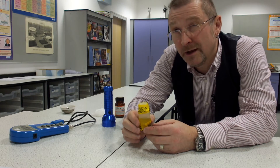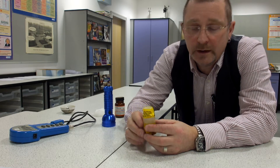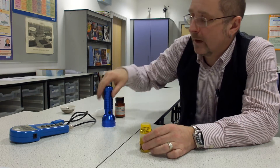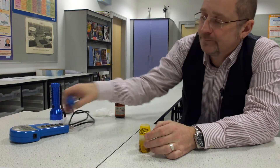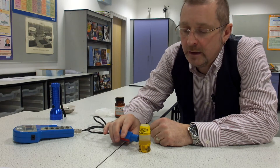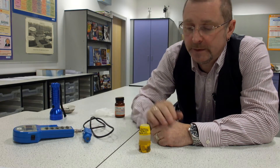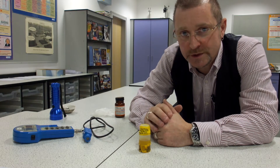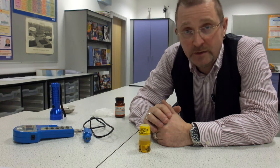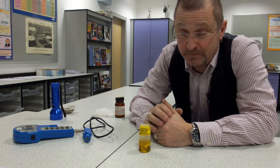I believe chemists call it ethyl ethanoate nowadays, just to be awkward. When you shake it, the protactinium dissolves in the organic layer. With a suitable practical setup, students can measure the decay. The half-life is around about 70 seconds, so they can construct a nice decay curve in a 15-20 minute practical, until the decay drops to close to background count.